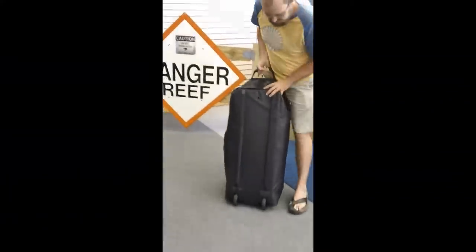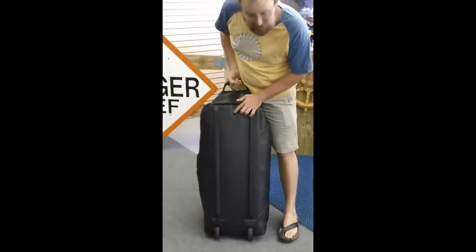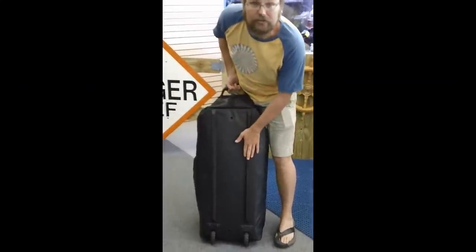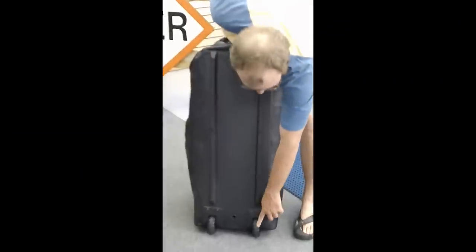Really with the diver in mind here. We've got drain holes in the bottom. We've got nice hard rails for sliding onto conveyor belts and things like that when you're traveling with it. Really good heavy-duty wheels. We've also got webbing all the way around here.